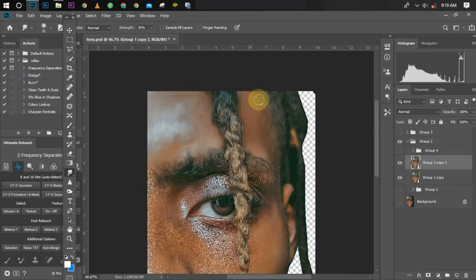While smudging, don't do it in a zigzag motion — doing it zigzag will destroy the details you need there. It's better to do it in a straight line for a nice result. Pay close attention to the details while smudging, as it matters a lot.